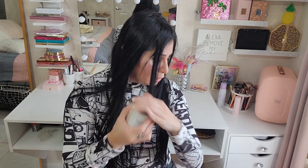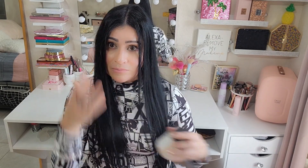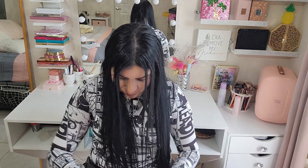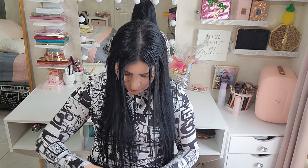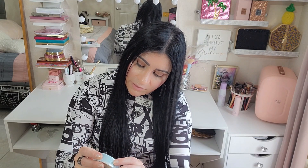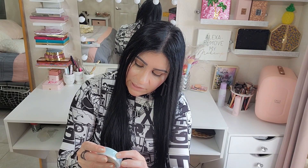Next up we have a hot cinnamon spice black tea. So we have the black tea, and then what is this? It says 'Seize the Day.'